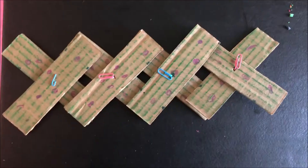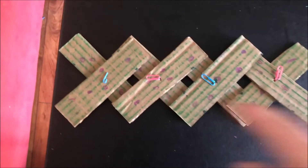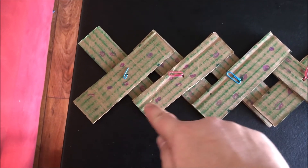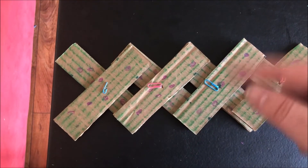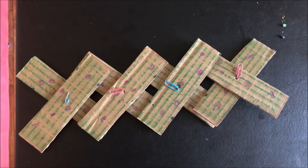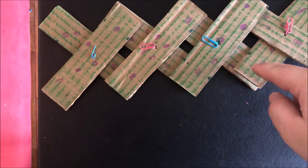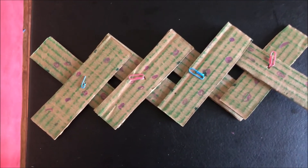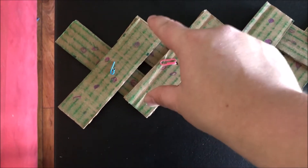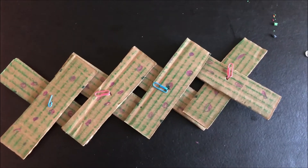We want to do this for as many pieces as we have — we want to make two of each. Once we have all the ones we want made, we're going to do the same thing on all of the little cross sections. We're going to put a push pin there and put in another paper clip, and just keep doing that until every overlapping piece has a paper clip connecting it.